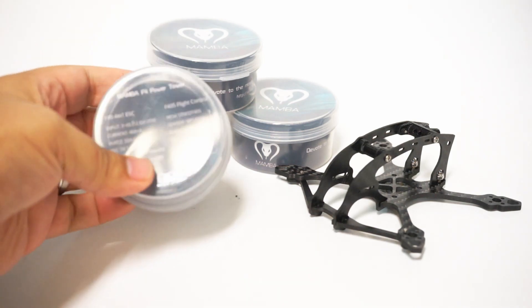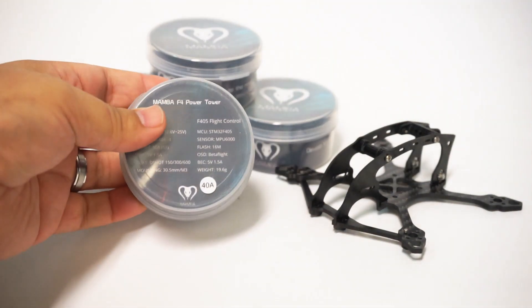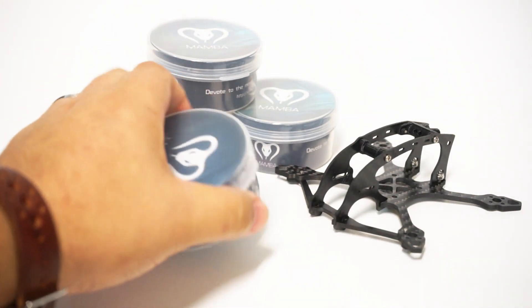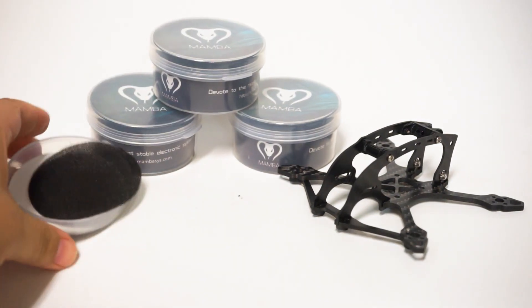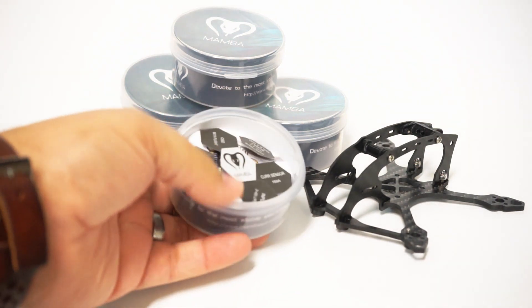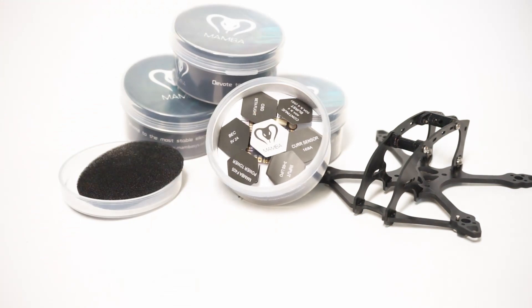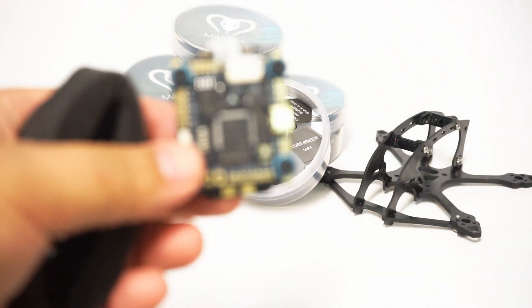These are the new stacks out by Maytech and they feature the F405 flight controller — the full size and the mini version. So let's take a look at the full size very quickly. They come in these little round containers, which is awesome, and inside you get all kinds of cool stuff. You get the directions, and it's packaged very neatly in there as you can see.